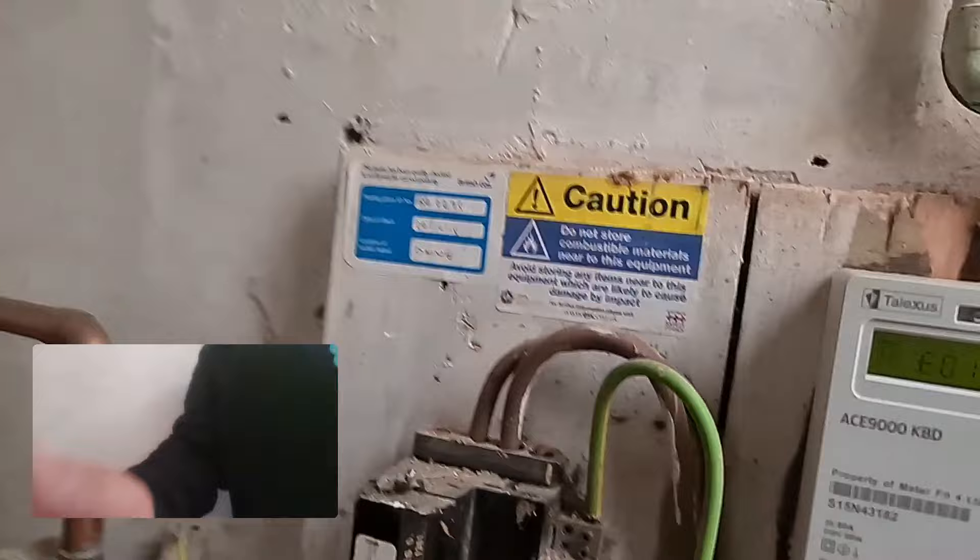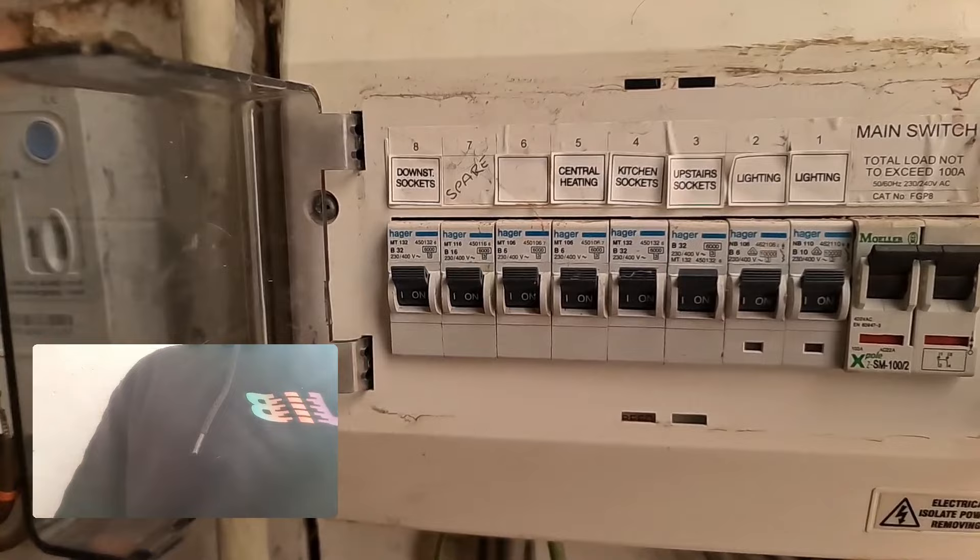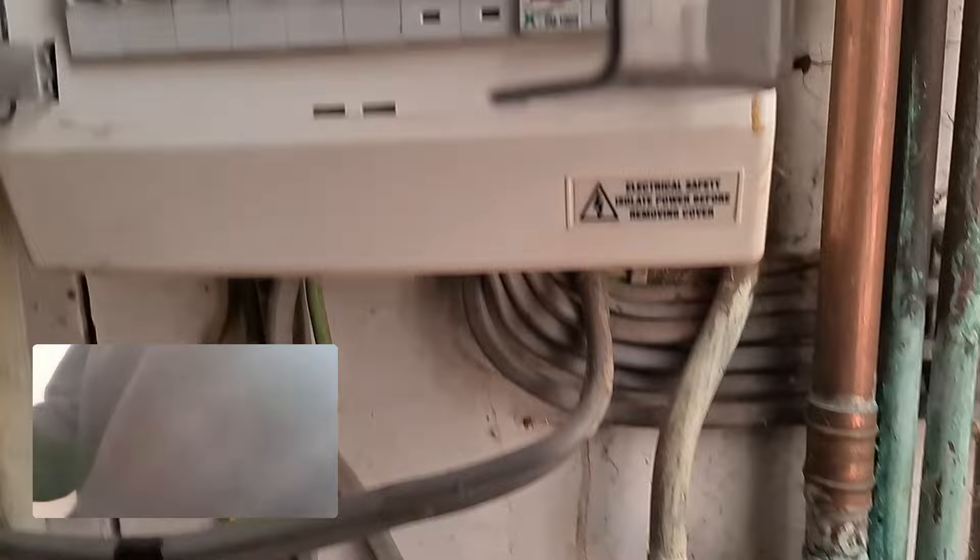We come out of the top of the head and swoop off into a prepaid meter, then off from the meter to this lovely little board here. Straight away we've got no RCD protection, obviously no AFDD protection, and also there's no SPD in sight anywhere. So we've got those things at the main intake that we've observed before we even start.